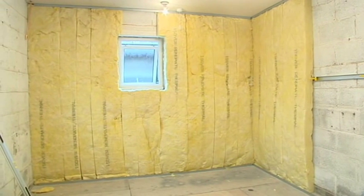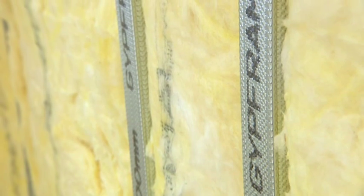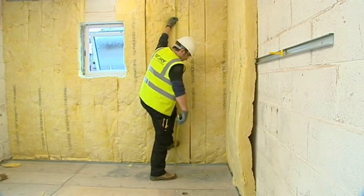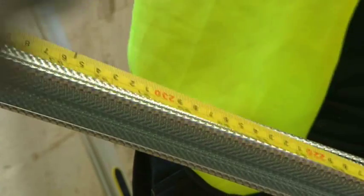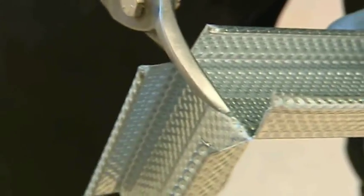Once the insulation is in place, the GL1 stud work can be fitted. The GL1 profile is supplied oversized to allow them to be trimmed to bespoke lengths for all application scenarios. Measure the height of the wall from floor to ceiling and mark the corresponding height against the stud, minus 10mm to allow for movement and positioning within the floor and ceiling channels. Trim off any excess length using tin snips.